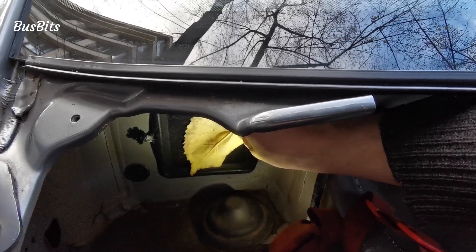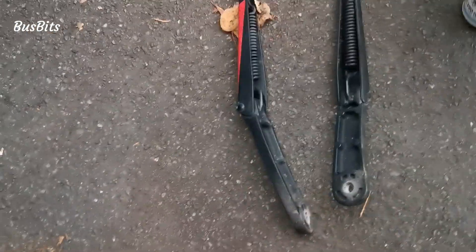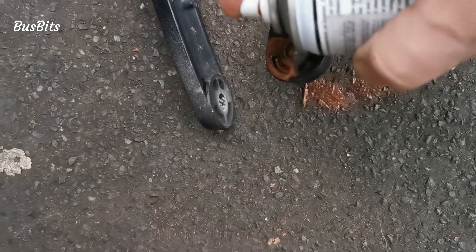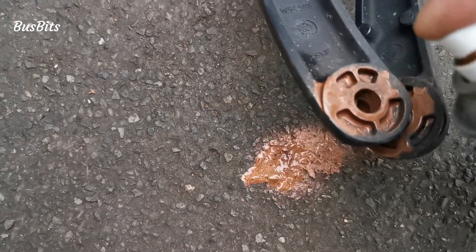The heater fan is now working on low power so you can see how much air is flowing inside. And before I mount the wiper arms back I'm applying a bit of copper spray. Maybe it will help next time I'm removing them.